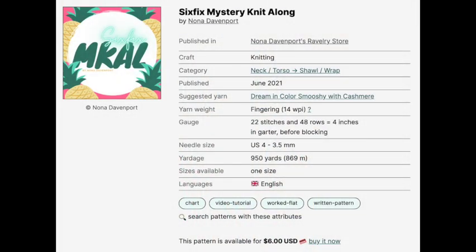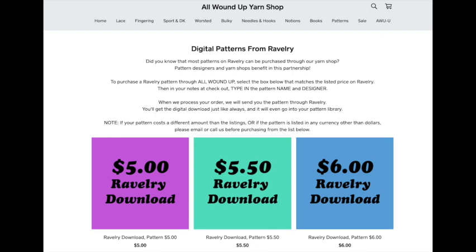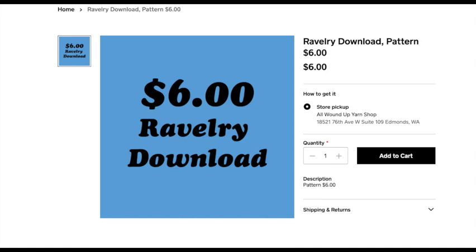There are a few ways to purchase your pattern. First, you can find Six Fix by Nona Davenport on Ravelry and download it there. Secondly, you can visit shop.allwoundupyarnshop.com and go to our patterns page, select the $6 Ravelry pattern option and purchase it there. In the notes at checkout, be sure to tell us that you want the Six Fix pattern.